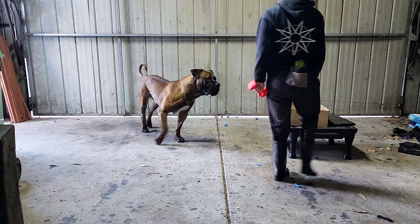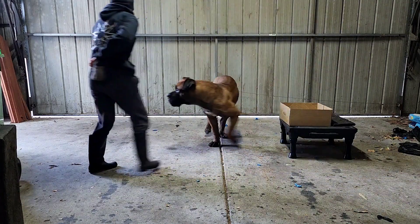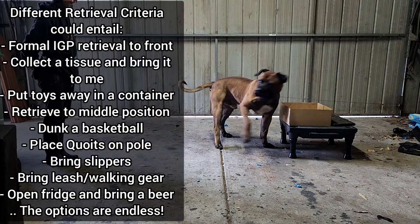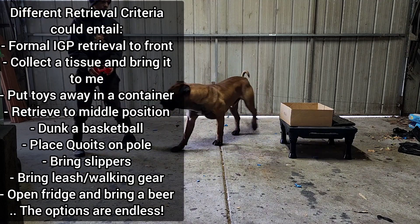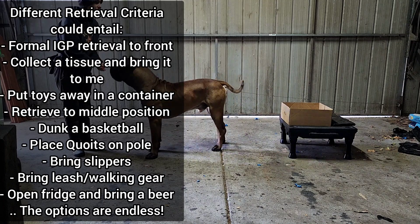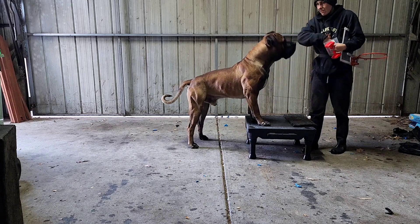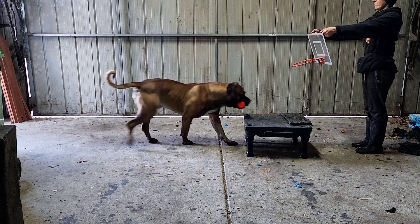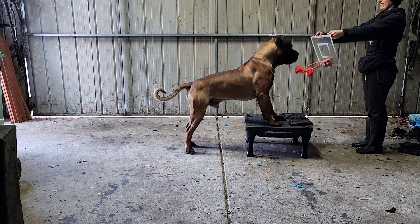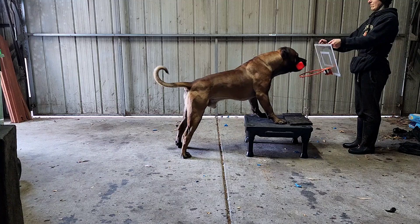Whenever you change the retrieval criteria, always start from the beginning with the foundations, whether that be jackpot rewarding with a head in a container or jackpot rewarding with their feet on a target. Changes in retrieval criteria may include your proximity to the retrieval, your proximity to the deposit, whether you want them to retrieve to a front sit, a side sit, take it to another person, or drop it on a lap — it's all different criteria. Here you can see that I want Dave to put his two forepaws up on a platform and drop the dumbbell into a hoop. He has never done this before but he automatically assumes what I want him to do, has a good think about it and performs with the foundations.